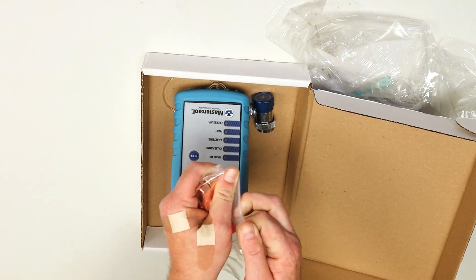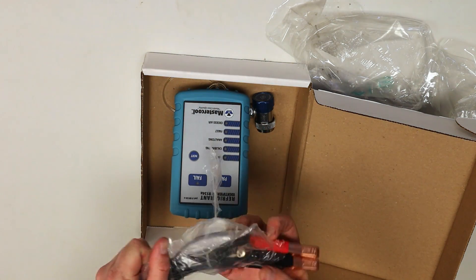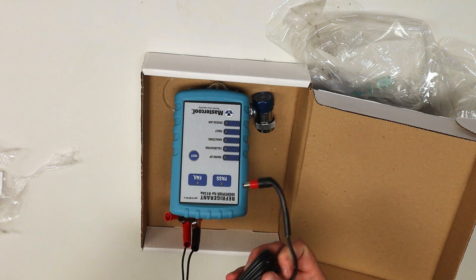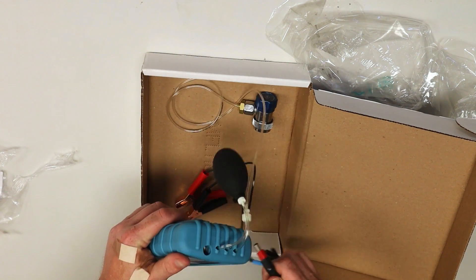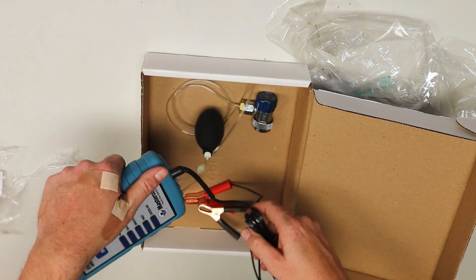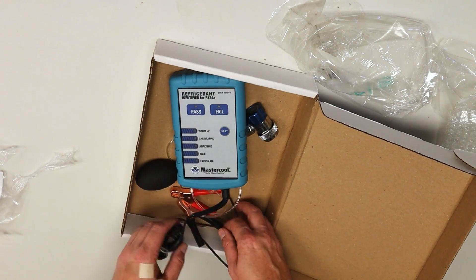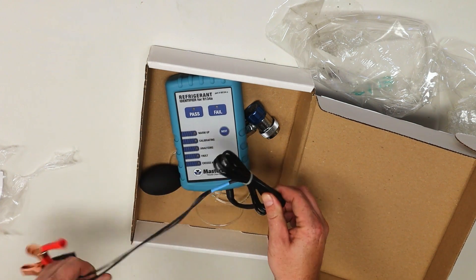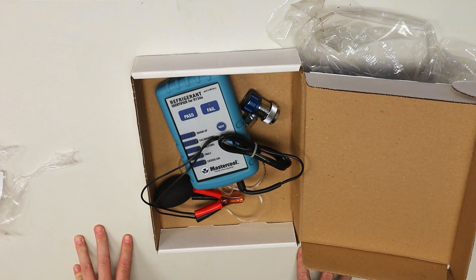Here is your electrical cord. This is what hooks to the battery of the vehicle, so you have to have a good battery to give it a solid 12 volts. This plugs into the machine right here, and you have your testing bulb there. It's all zip-tied together, so I'll need to pop that zip tie off. Let's go out to the car and see how this thing works.